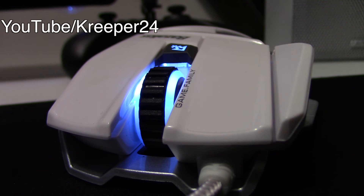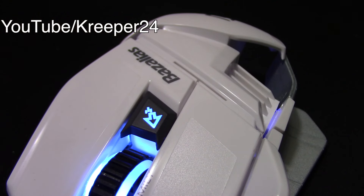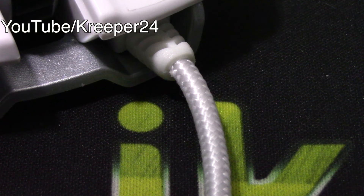This gaming mouse has 6 programmable buttons. The DPI options are 800, 1200, and 2000. It's made with Omron micro switches. It's plug and play, compatible with Windows 7, Windows 8, Windows 8.1, Vista, and Windows 10, and it's also compatible with Mac.